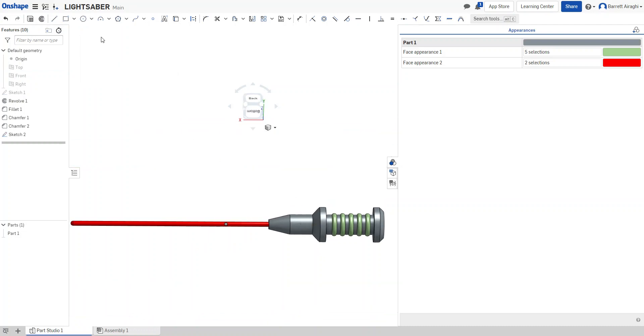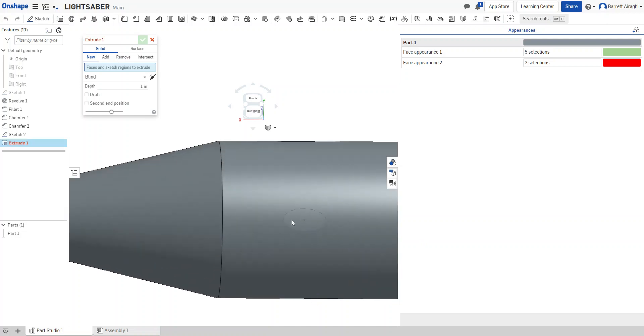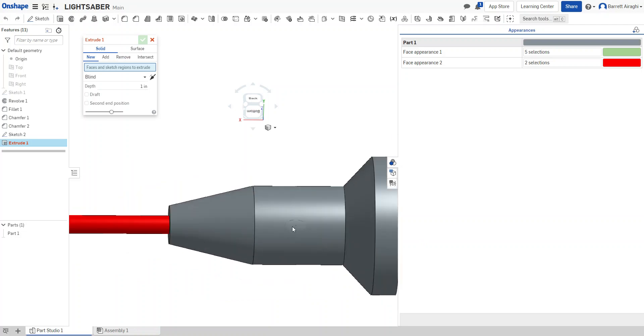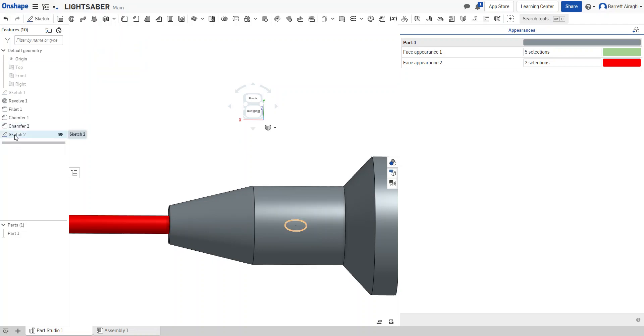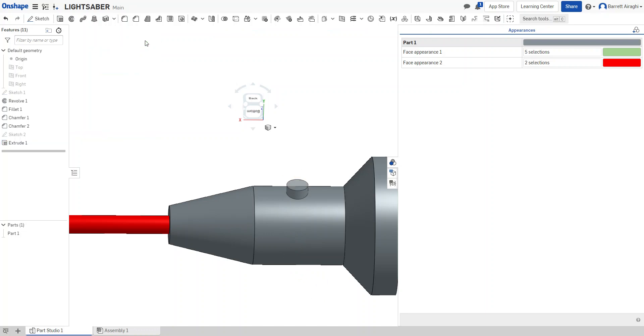When I extrude that button — I'll zoom in here — I'll bring it up a little so it's sticking out of the object. This is still the same part. Now I'll fillet the edge of this to make it look more like a button.